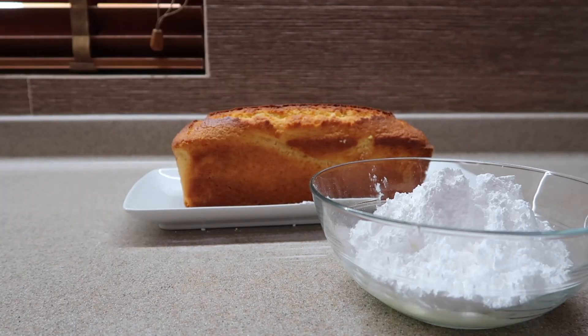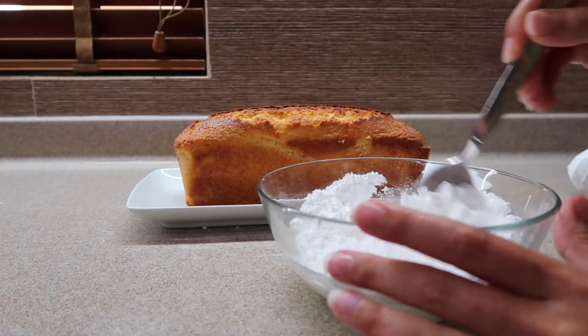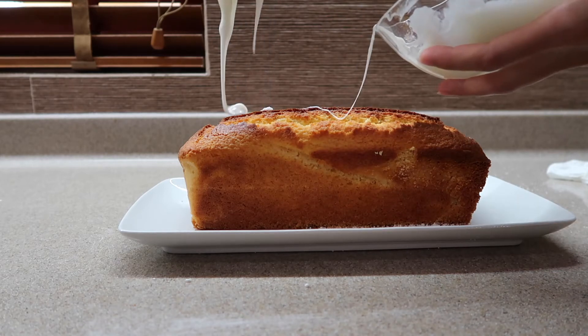Don't let your icing sit out for too long because it's gonna start getting so much thicker and you won't be able to pour it on top of the cake easily. So as soon as you mix and it's fully incorporated, immediately pour it on the cake and just watch the magic happen.